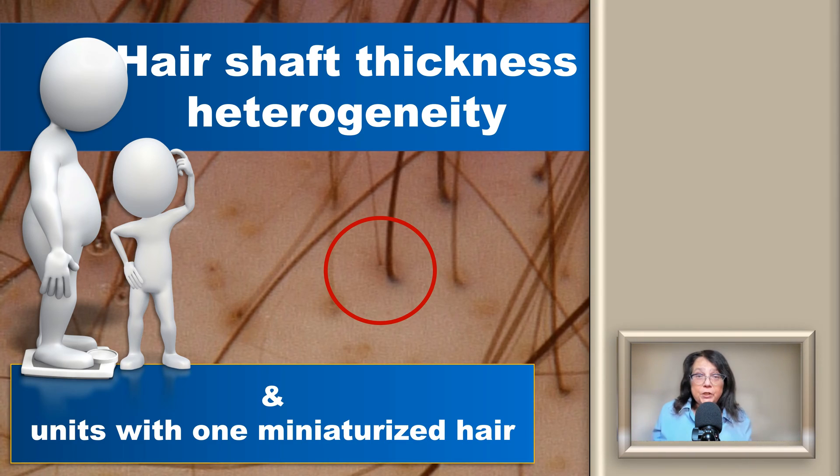Here is a trichoscopy image. When you look at the red circle, you will see one follicle unit with one thick hair and one thin hair. The thin hair is undergoing miniaturization and will continue becoming thinner, shorter, and more hypopigmented until it develops into a small vellus hair. Looking at the broader picture, you will see hairs of normal thickness, some thinner, and some very thin — this is the hair shaft thickness heterogeneity typical for androgenic alopecia.